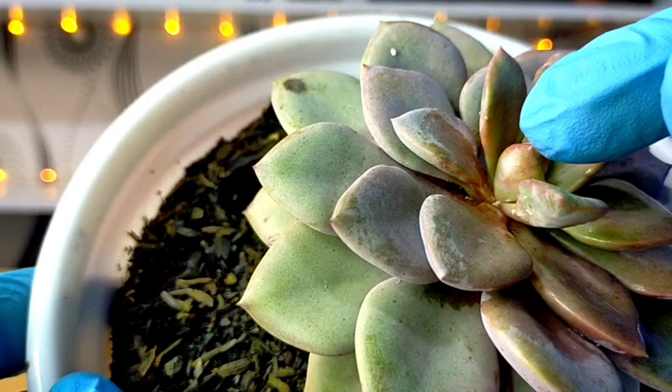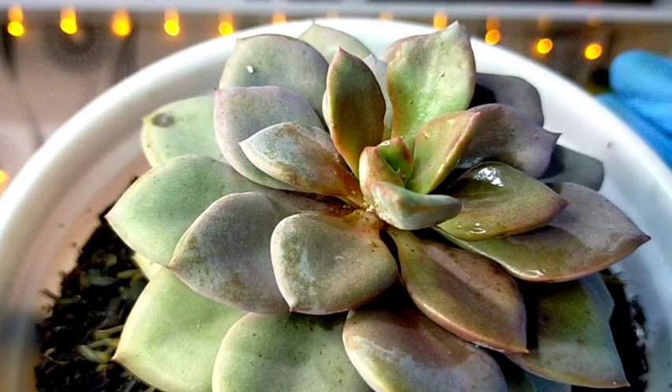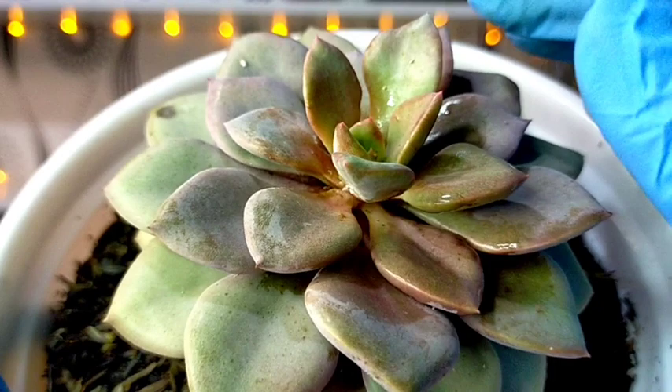In order to remove the dead mealybugs, you have to wash them off with a strong stream of water. This leads us to the third way of removing mealybugs, which is probably one of my favorites. I seldom use 70% isopropyl alcohol on my succulents — I prefer washing them off using water.